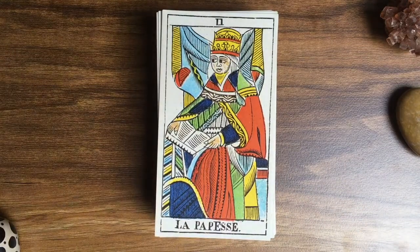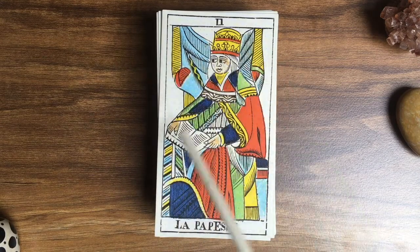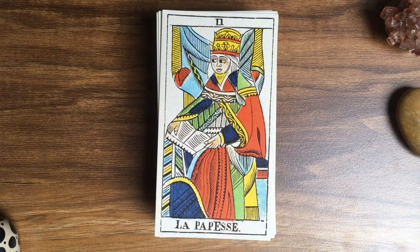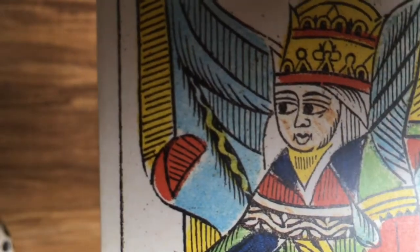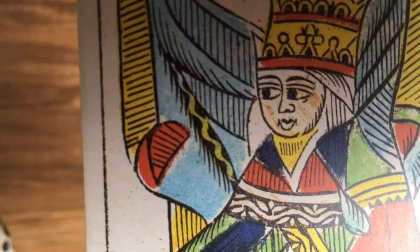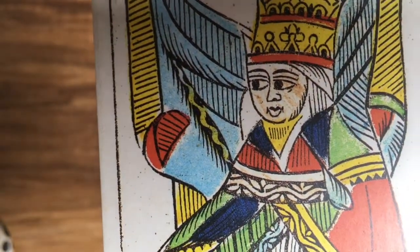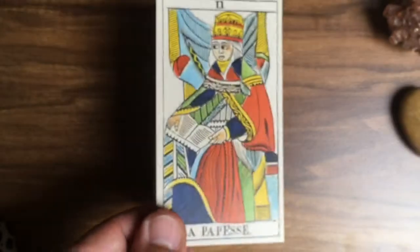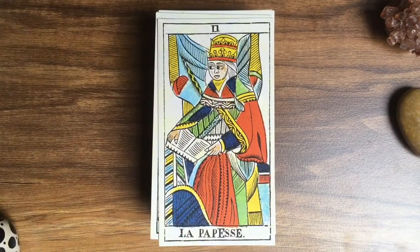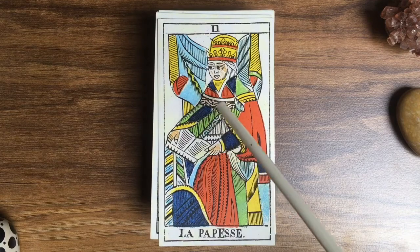La Papesse — the High Priestess. Again with the fresh green, the orange, the light blue, the yellow, and some skin color. It's quite interesting because sometimes, looking at the way the color is applied to the face, it looks like crayons or maybe pencils, which underlines the childlike nature of this deck. Usually it would be plates of wood with ink or color pressed onto the card, or maybe watercolor fill-ins. We also see a lot of details here that we are not used to seeing from older Marseille decks.